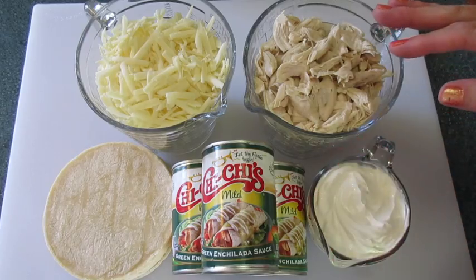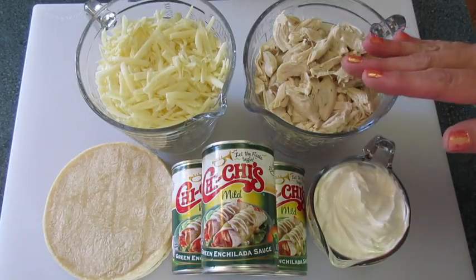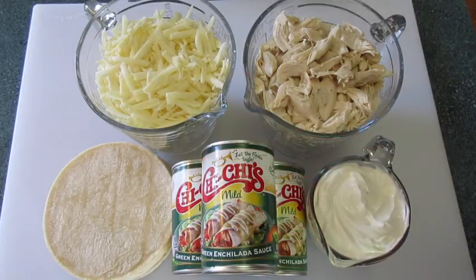Welcome, I'm Rhonda here with Foods 101. Today I'm showing you how to make this chicken enchilada casserole using only five ingredients. This is absolutely fantastic, fast, easy, and your family and friends are going to love it.